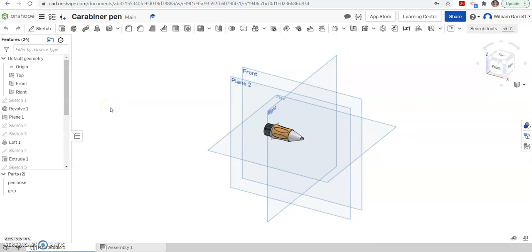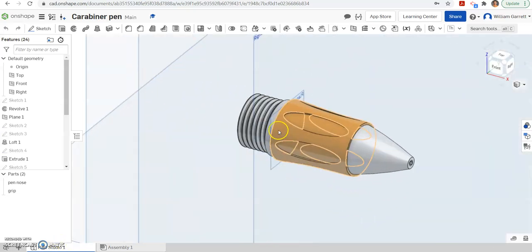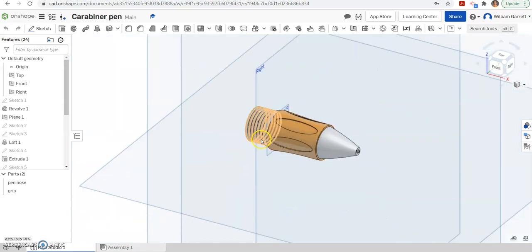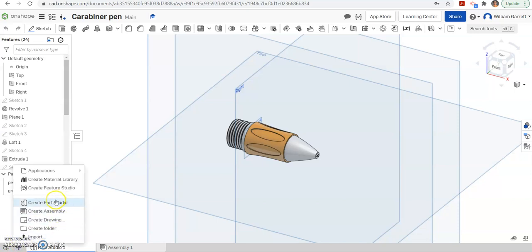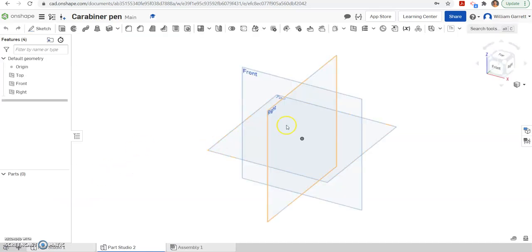Hello, and in this video we're going to continue working on our subtle carabiner pen. This time we're going to make the middle housing or the middle part of our pen. I'm going to do this in a separate part studio. We could continue on the same one, but I'm going to do each separate sub-assembly on a different part studio. Hitting plus and create part studio will make it easier when we go to assemble at the end. Now I'm in my new part studio and I'm going to start on the front end and work my way back.